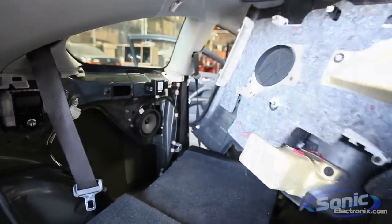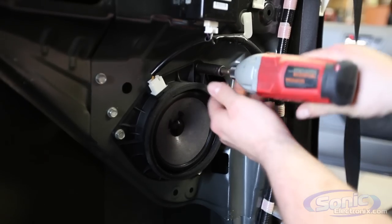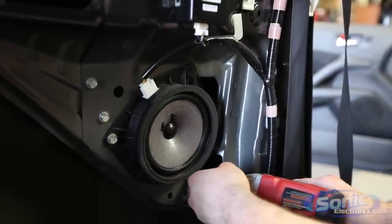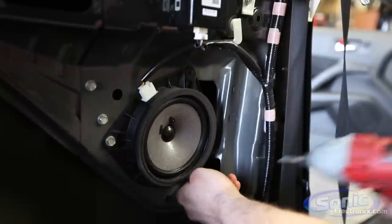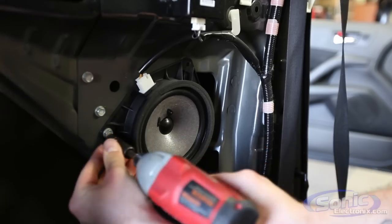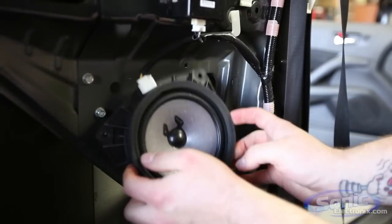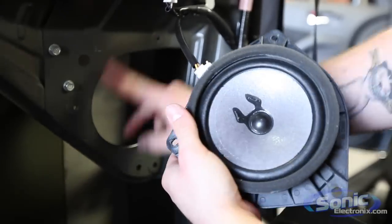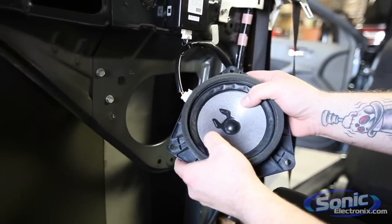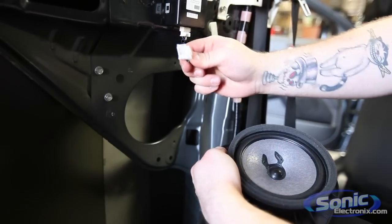All right guys, so we got the factory panel removed in the Scion TC. Now this next step is removing the factory speaker. Now it's held in by three 10 mils which we're going to remove and put aside because we may be using these later. So one thing you don't want to do is get rid of your factory hardware, just in case if you do want to go back to stock or if you could utilize it on the new install. We've got the speaker removed now from the factory location — as you see it's pretty cheesy. You also have the factory plug which our Metra adapter will plug right into to give us positive and negative.